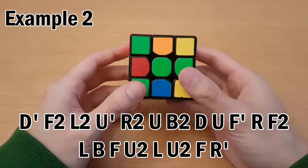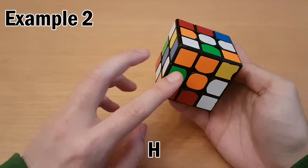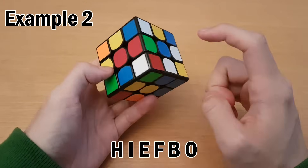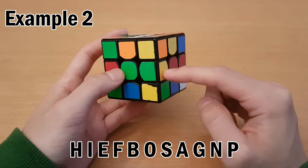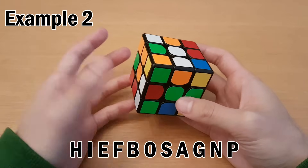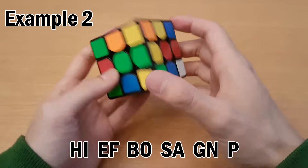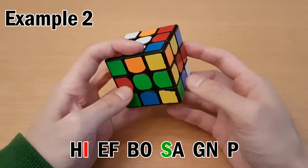For the scramble, we look at the buffer sticker first, which is orange-blue, so it goes over to the orange side — the letter H. Then the green sticker comes over here, which is the letter I. But since I comes second in the pair, instead we'll do S. We continue: E, F, B, O, S, A, G, N, P. Then this is our buffer piece, so we stop the cycle. This gets every single piece on the cube, so the entire edge solution is just one cycle. Now let's split up the memorization into pairs. Remember for I, C, W, and S — if one of these letters comes second in the pair, you have to switch to the opposite letter. The opposite of I is S, the opposite of S is I, and C and W are opposites.